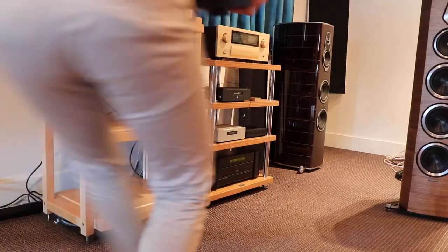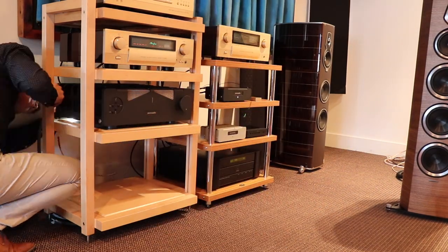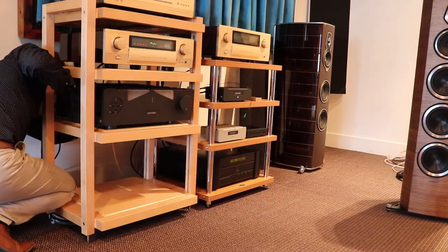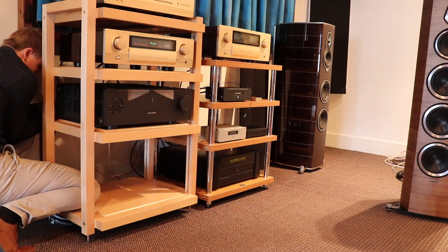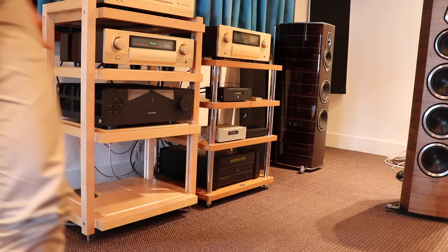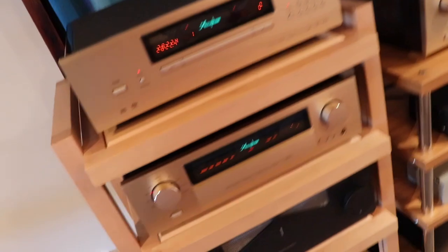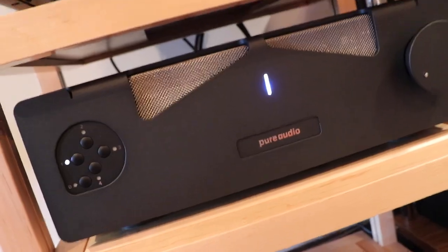I reckon it's about time I get this plugged in and hooked up and running. I'll slot it in here. Okay, I've got it all hooked up — let's fire her up. So now we want to choose our input — we want input one, just like that. Get something playing.